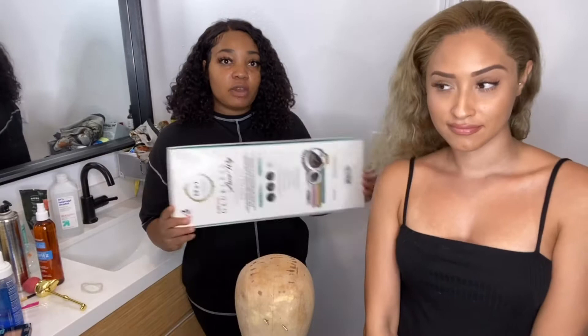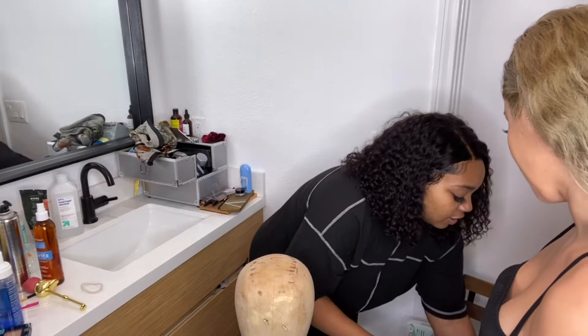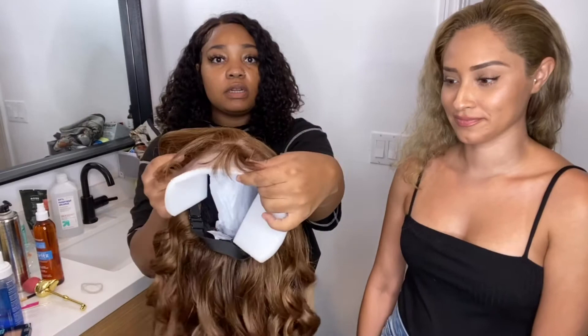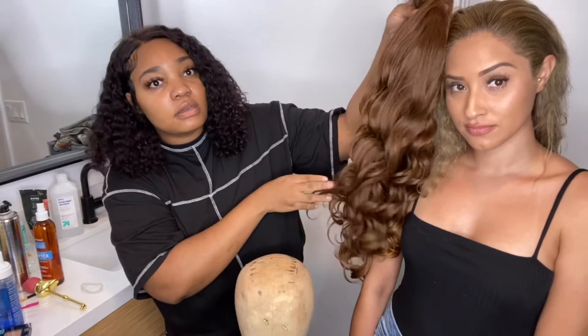We're going to start with how you prep your wig before you put it on your head. I'm going to be teaching her this process. We're going to take the wig out of the box. Here's the wig straight out of the box — pretty, right? And this is the color next to her — it's going to be pretty cute.